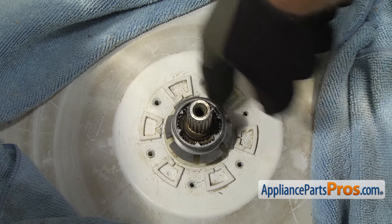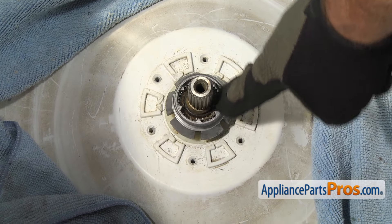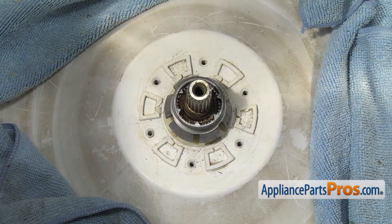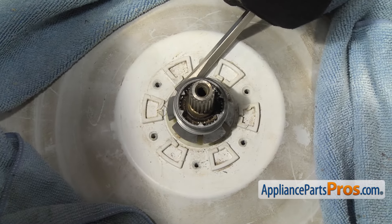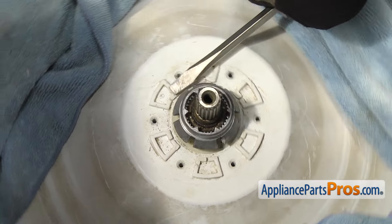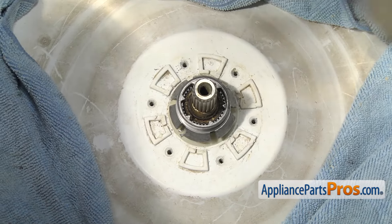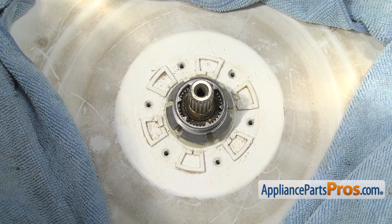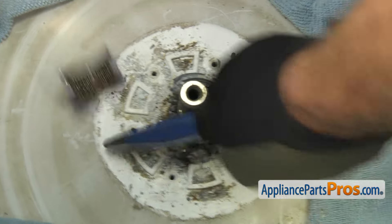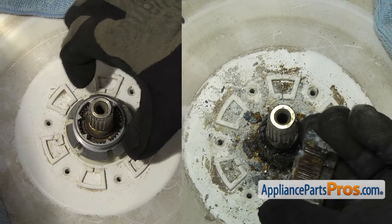Now that we have the hub out of the way, we can take the drive block off. Same as the hub, this may be stuck on there pretty good, so you can take some penetrating oil and get it down in the splines and let it soak in and clean this area up really good. Once you have everything cleaned out, you can very carefully get underneath the drive block with a flathead screwdriver and pry up on it. If it's stuck on there really good, you may have to take a chisel and split it down the side — tap on it and cut the spline so it breaks in half, being careful that you don't hit the splines on the drive shaft. Once you have the drive block free, you can pull it out.